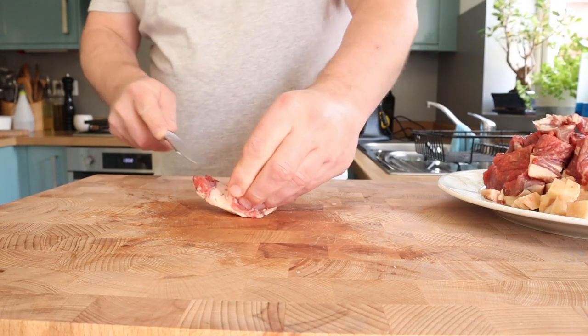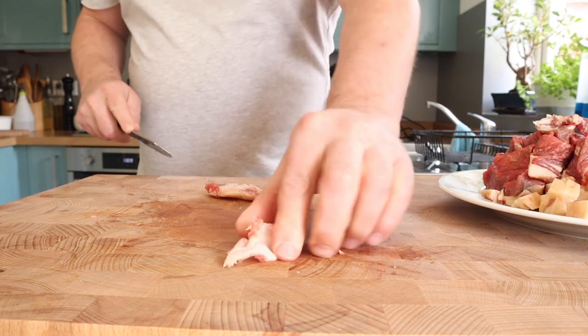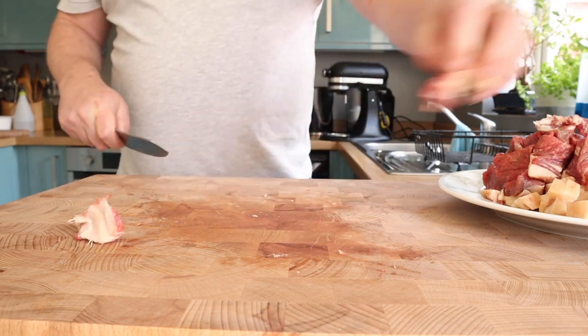That is me preparing the sirloin — that's the silver skin underneath the fat there. I just took that bit out, and if you've got a dog, they'll appreciate that.